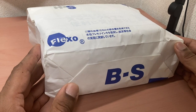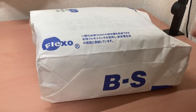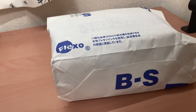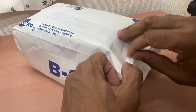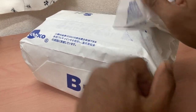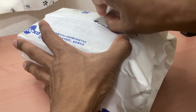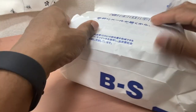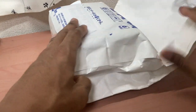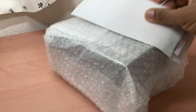I ordered my pedal in Japan two days ago, at night, and it was shipped yesterday and got here today. Shipping in Japan is really good because things get to you really fast.